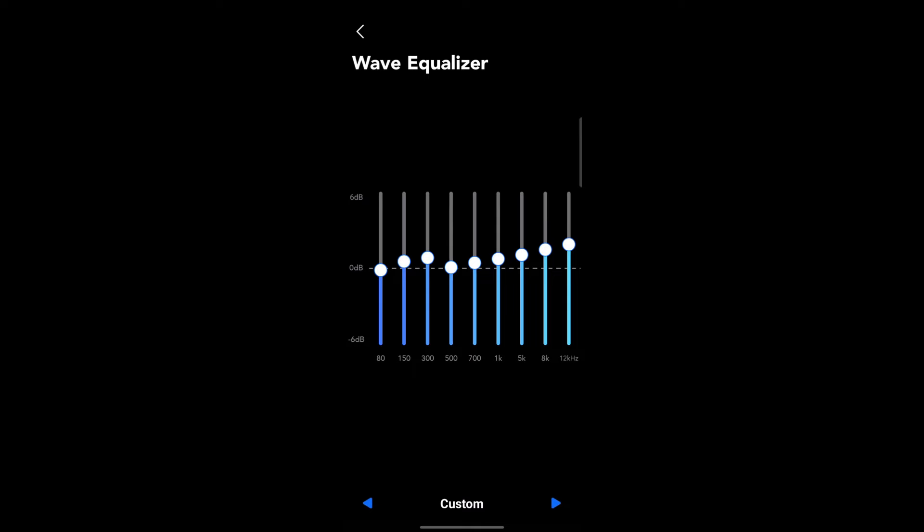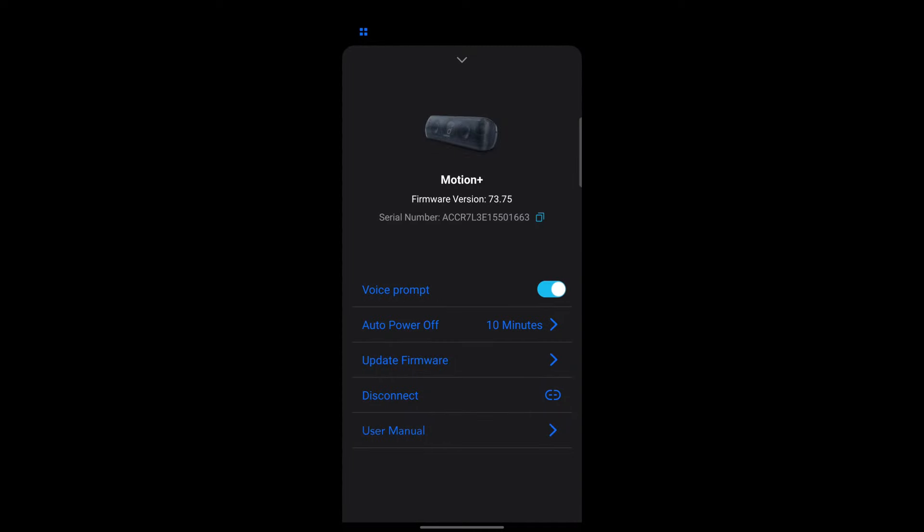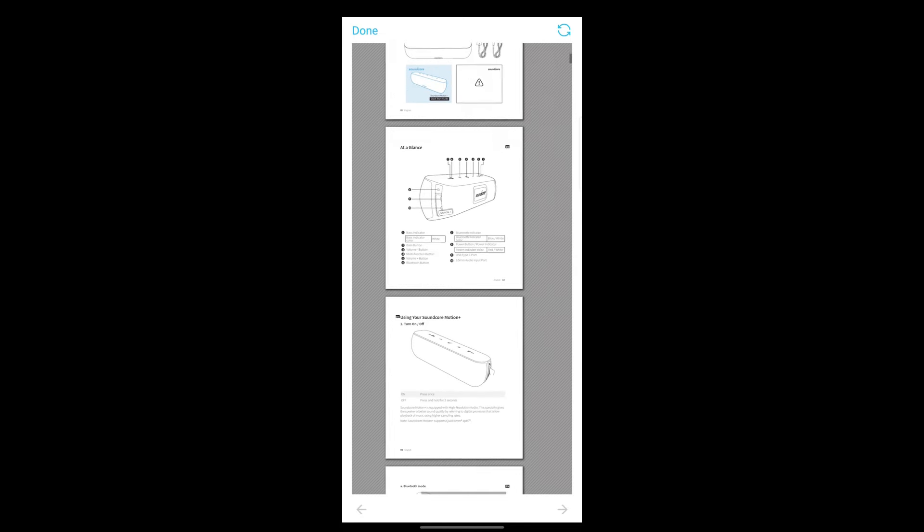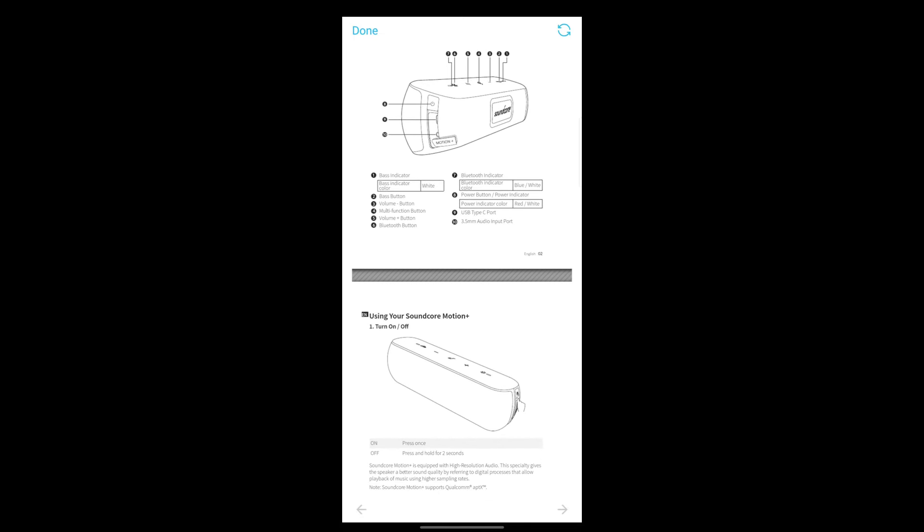One of the standout features of the Motion Plus is its customizability. Using the Soundcore app, you can access a fully customizable EQ, allowing you to tweak the sound profile to your liking. Whether you prefer more bass or a more balanced sound, you can adjust it all from your smartphone. You should know, however, that the graphic EQ has only 8 bands — I personally think it should have more, particularly when Anker boasts a frequency range of 50 Hz to 40 kHz.